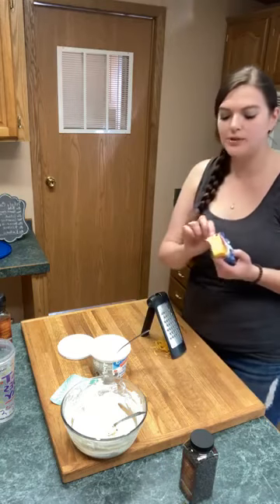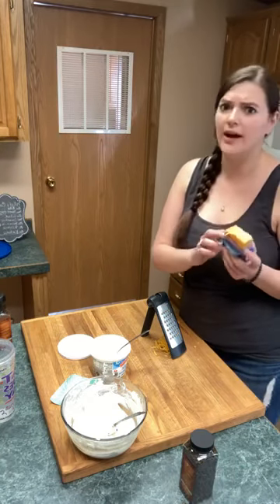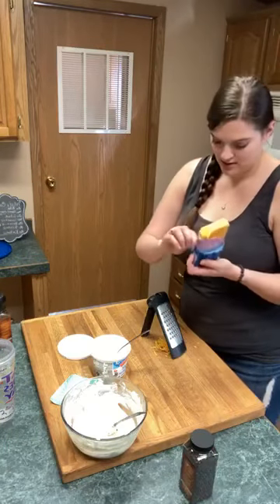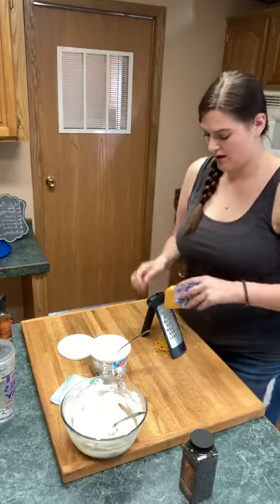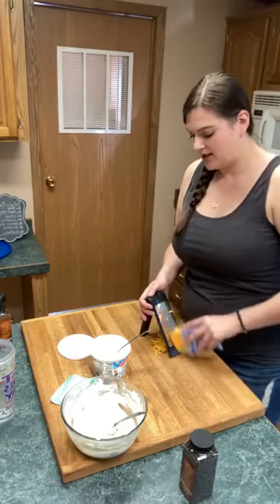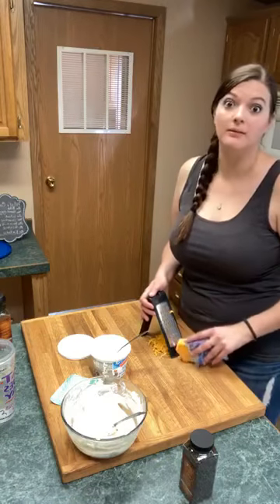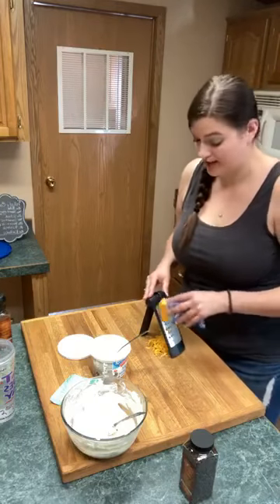Sometimes if you grate the plastic it's okay — a little bit of plastic doesn't hurt anybody. I really want smaller shreds of cheese, but that's not going to happen because this is a big cheese grater and I don't have a small one.